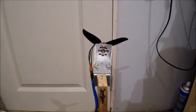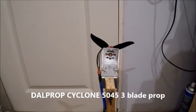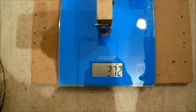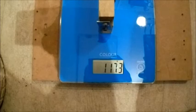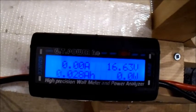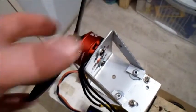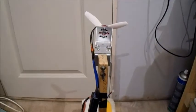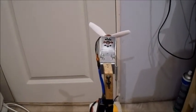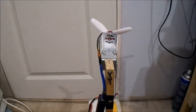Let's try another prop. This is a Dalprop Cyclone 5045 prop — got these in the other week. These props look quite interesting, still on 4S. Okay, it's getting warm. Let's try another prop. This is also a Dalprop prop, but it's a Dalprop 5045 bullnose prop. Although they say bullnose, they've still got a bit of a curve on them. Let's give this one a try.